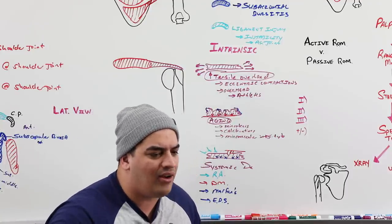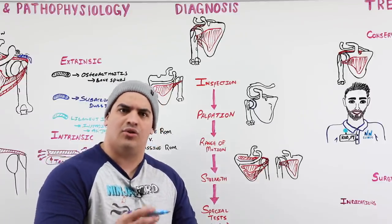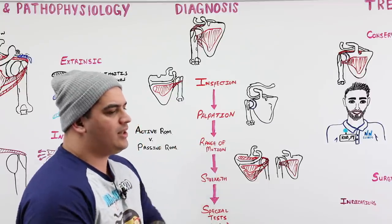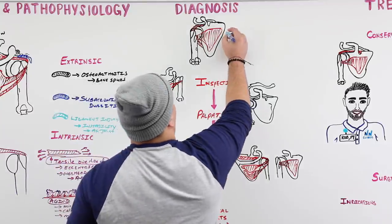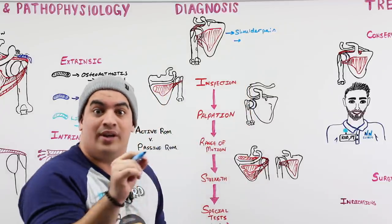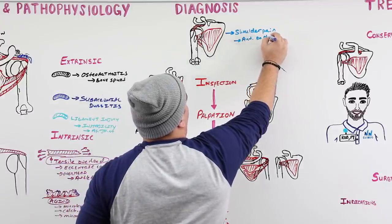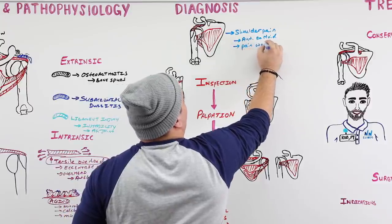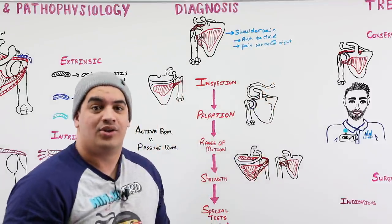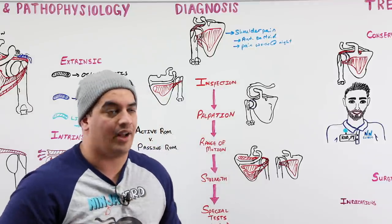Now let's talk about clinically diagnosing rotator cuff tears. Patients obviously present with shoulder pain. Key things from the history: the pain tends to be located near the anterior deltoid, and it is usually worse at night — because if they're lying on the affected side, it causes compression and increased pain in that area. So anterior deltoid pain that's worse at night is a helpful clue.